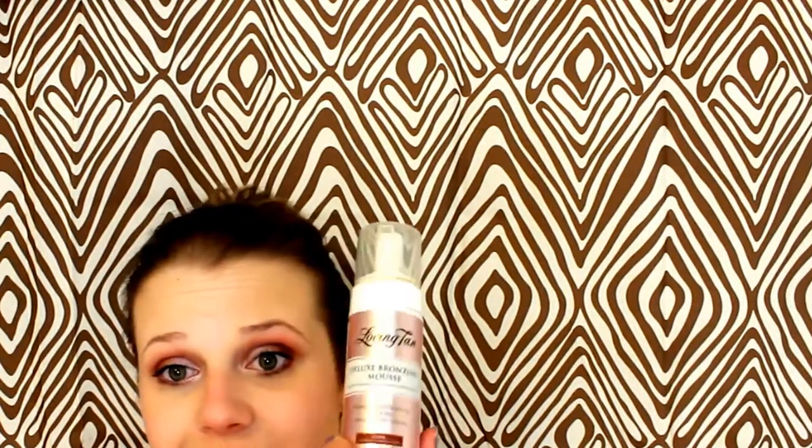Hey guys, so today I'm going to be recording my self tanning video. I used this product all year last summer and I really do like it. So far it's one of the greater tanning products that I've found. It is a little bit more pricey — around $50 — but it lasted me all summer and I still have some left. This is the Loving Tan Deluxe Bronzing Mousse Instant Bronzer, Self-Tanner and Moisturizer.